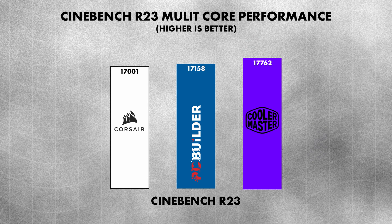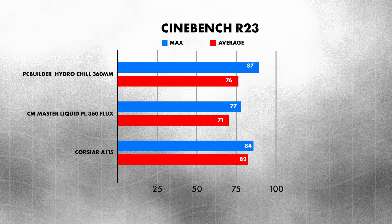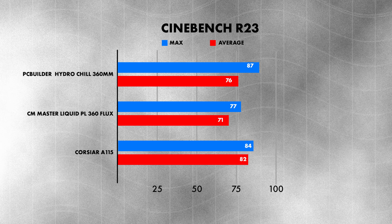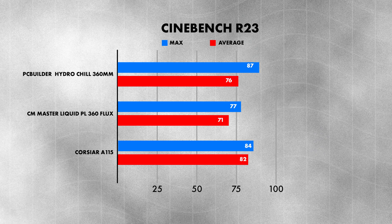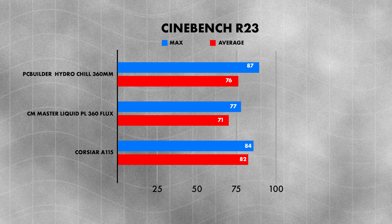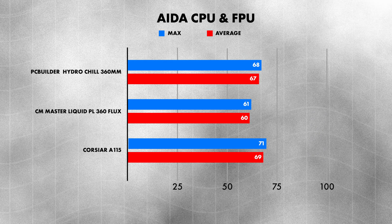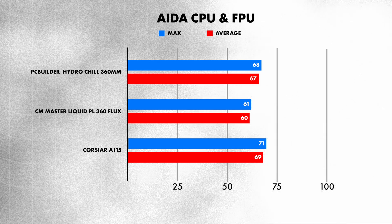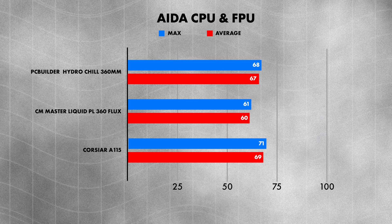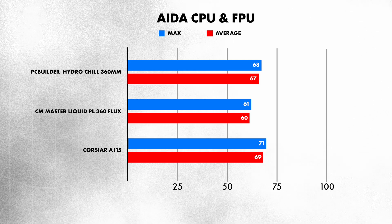Looking at the temperatures: on the PC Builder Hydrochill, we hit a max of 87°C and an average of 76°C on Cinebench R23. The Cooler Master Master Liquid PL360 Flux hit a max of 77°C and an average of 71°C. The Corsair A115 came in with a max of 84°C and an average of 82°C — the spike is due to the wicking. Moving on to AIDA64 combining CPU and FPU: the PC Builder Hydrochill hit a max of 78°C and an average of 67°C; the Master Liquid hit a max of 61°C and an average of 60°C; and the A115 hit a max of 71°C and an average of 69°C — roughly a seven to nine degree difference on average across all three coolers.